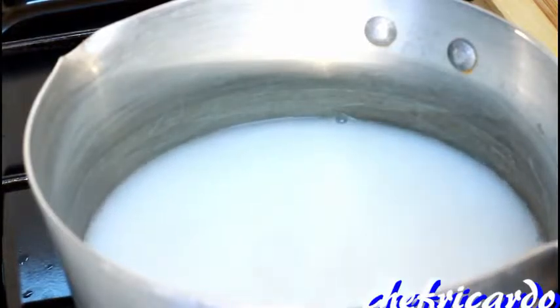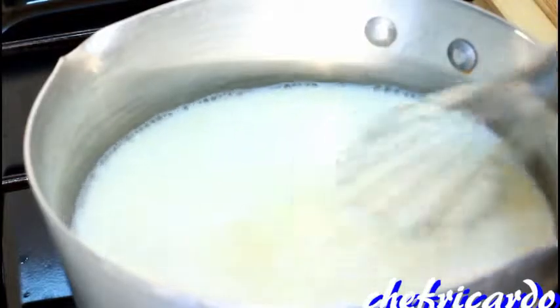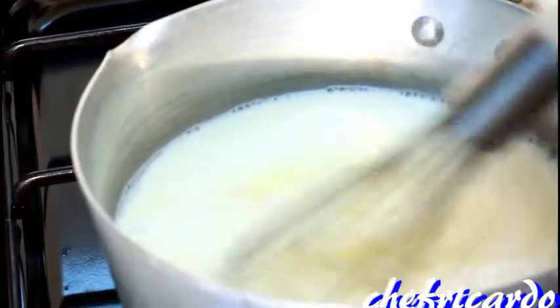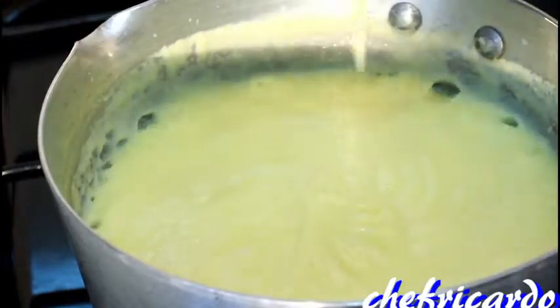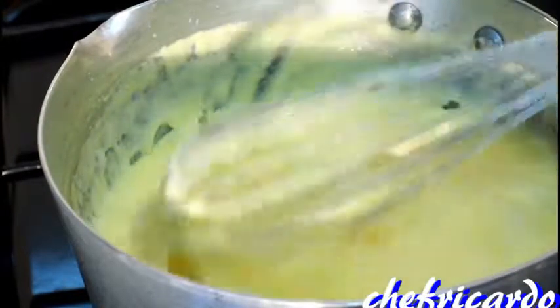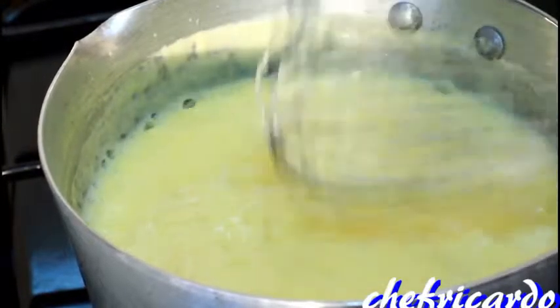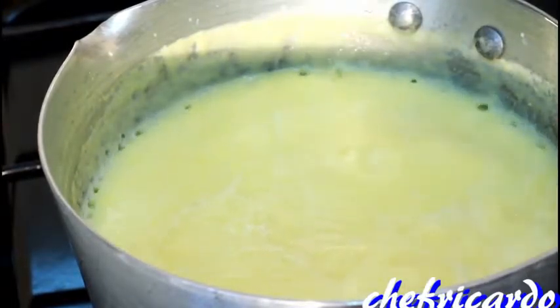Then what I'm gonna do, I'm gonna add the caramel to it. That's the caramel. All right, lovely. Take your time and keep stirring it until it gets really thick. As you can see, the caramel is cooking nice and lovely guys - look at that.